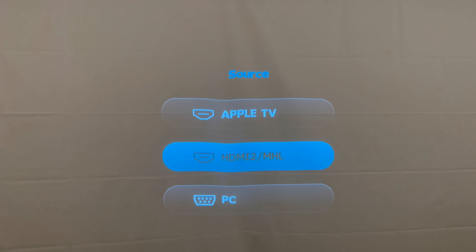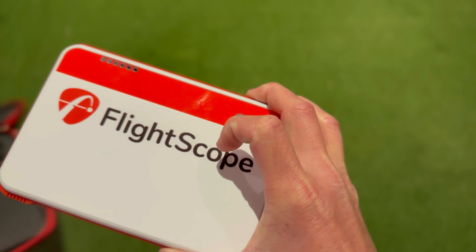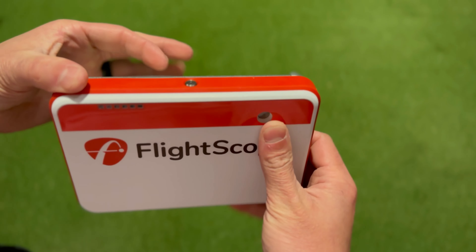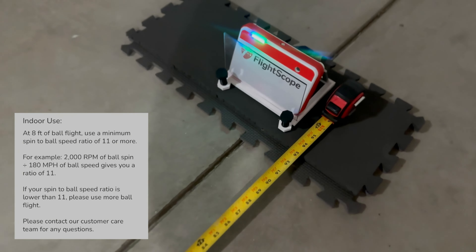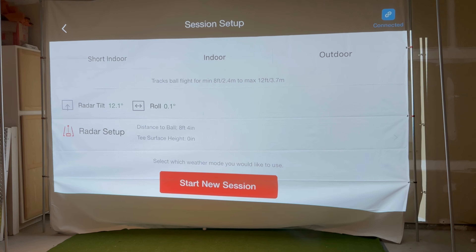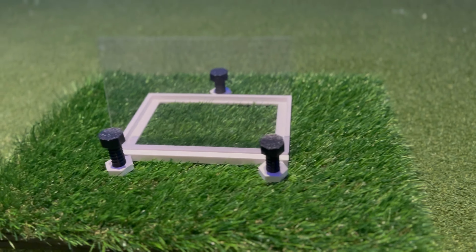Moving on to setup — depending on whether you're using the Mevo Plus indoors or outdoors, there are different distances required. Outdoors at the range, you need seven to nine feet from the sensor to your ball with unrestricted ball flight. For normal indoor setup, you need seven to nine feet from sensor to tee and a minimum of 13 feet of ball flight. The short indoor mode I'm using requires seven feet from sensor to tee and at least eight feet from ball to impact screen. Use the included angle gauge to set your tilt to 12 degrees and roll angle between 0.1 and negative 0.1 degrees — a level surface is crucial.